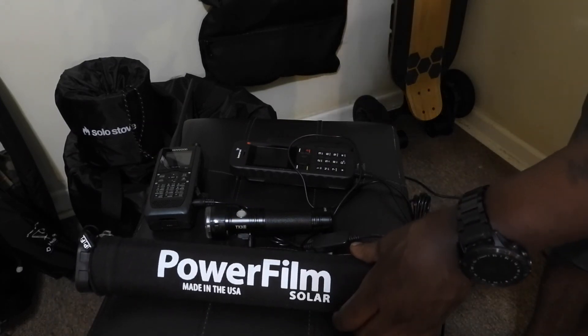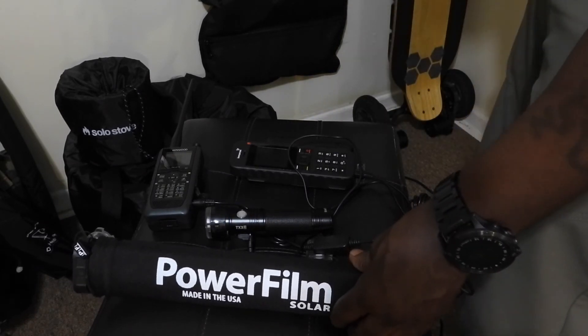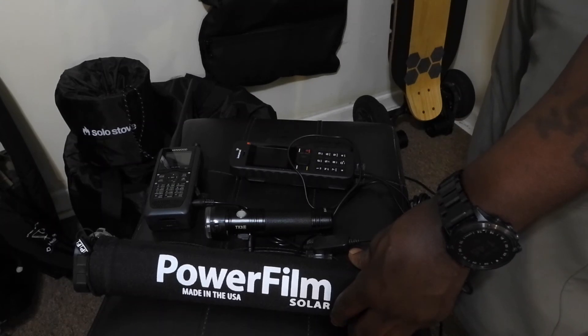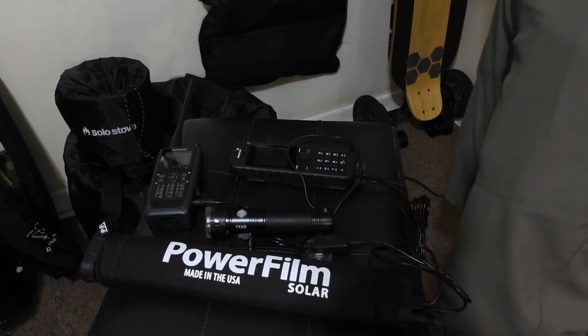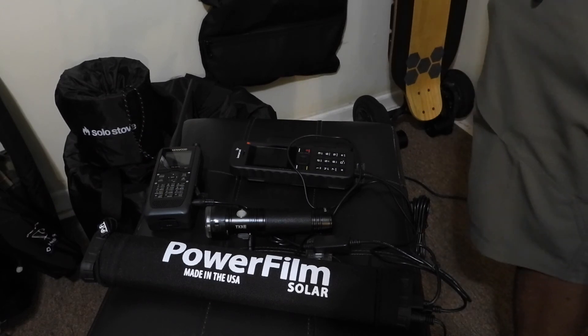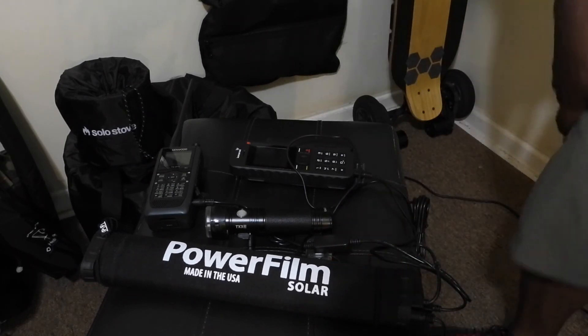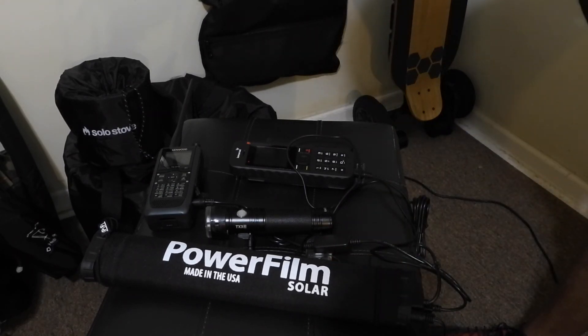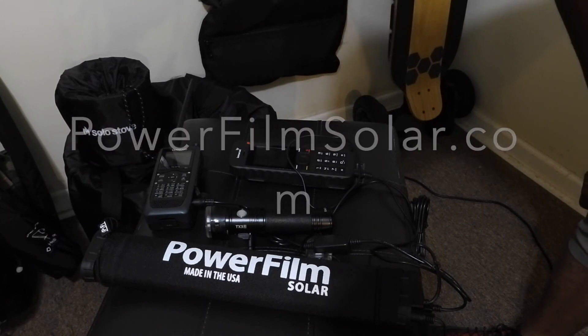Check them out at PowerFilm Solar dot com - they have an array of different solar panels, portable items, and means to charge your electronics. I'll perhaps have a review when I'm out charging it 100% on solar. When this product comes in, you'll definitely need to charge it right away - it does take a while to get fully charged up, but once it is, you're good to go.